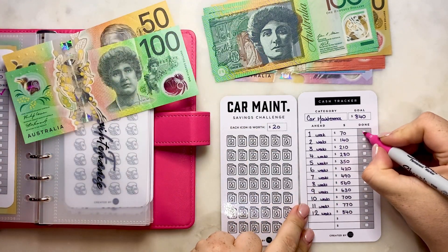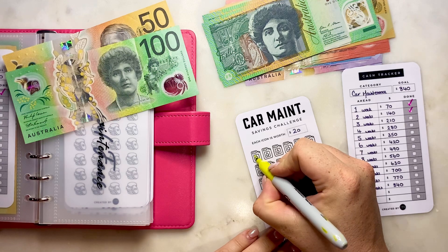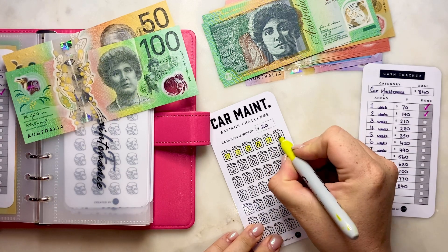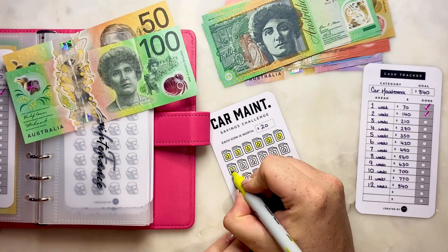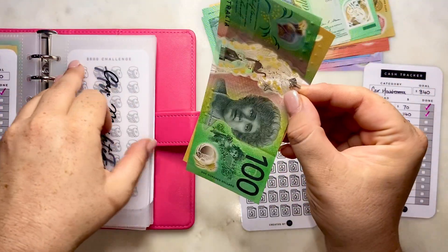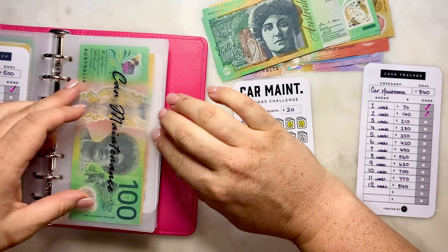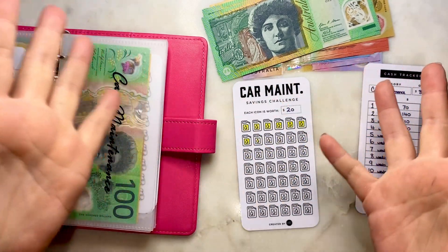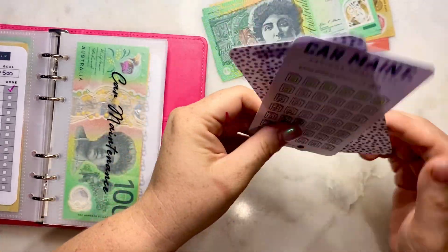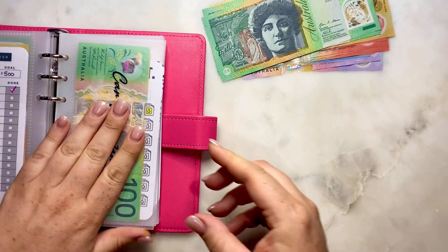So I'm going to put in $150 into car maintenance, which means I can color in: 20, 40, 60, 80, 100, 120, 140, and I'll color just the middle part of the last one since I only put in $150. That's $150 in, which is two weeks ahead. It's nice to be able to easily see the progression.